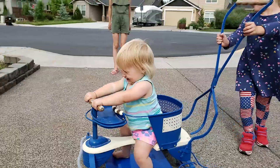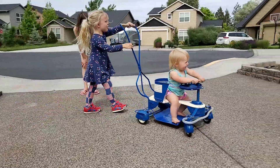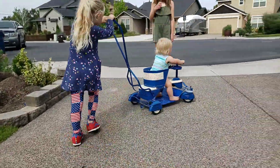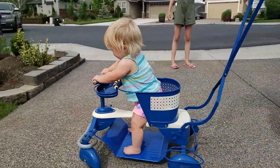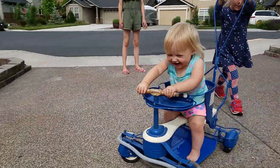She's having a good time, isn't she? She loves it! Good girl, good girl — so much fun! Yay!